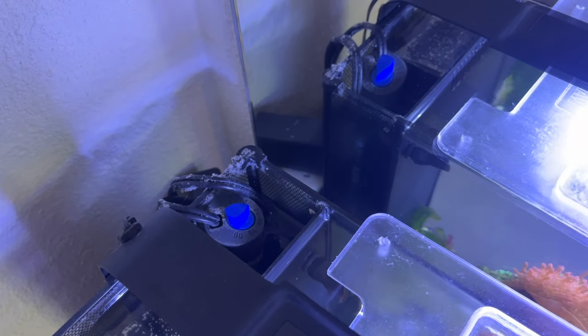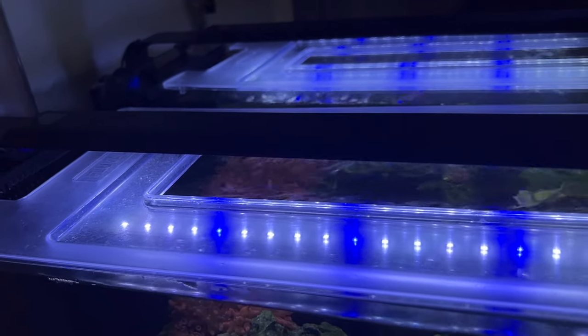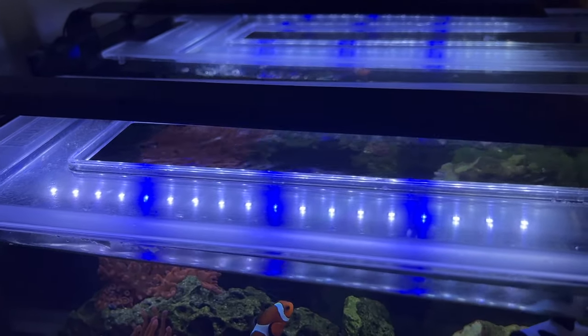Other than that, it's running the stock return pump, which I've had no issues with — it is five years old. It's also running the stock aquarium light, which is growing my corals just fine. I kept this tank really simple, and that's what I like about this kit. Many saltwater aquarium kits simply aren't good, but this kit, in my opinion, is very, very good. Pretty much running all the stock equipment, I'm able to keep a full reef.